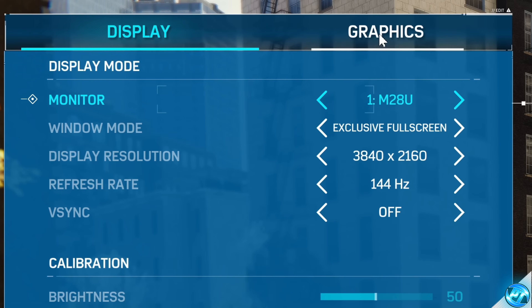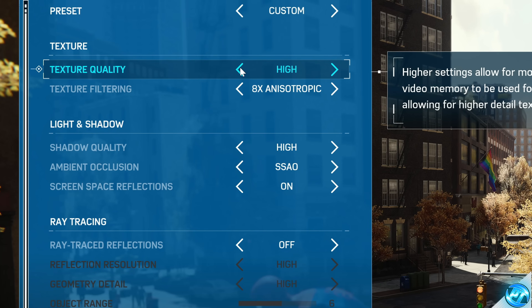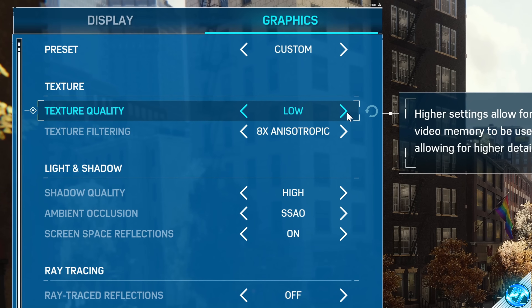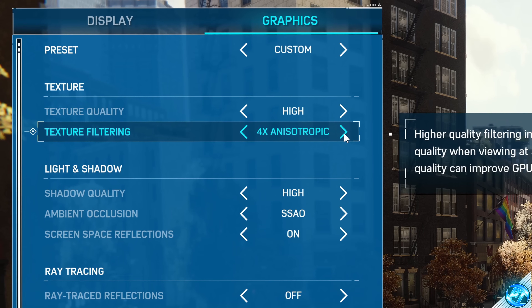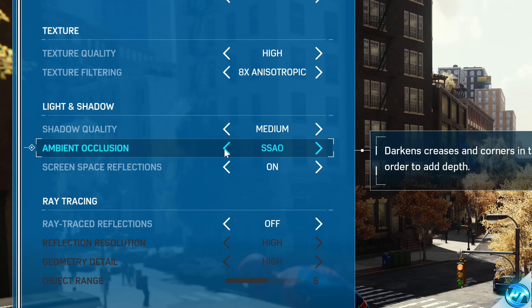Head over to the Graphics tab. For texture quality, set this to match your system spec — if you're on a laptop or extremely low-end GPU, go with Low, as we don't want to use too much VRAM. I'd recommend Texture Quality High at the highest. For Texture Filtering, go with 4x or 8x on higher-end PCs; for low-end PCs, go with 2x. Shadow quality has very little visual impact on the game — I'd recommend setting this to Medium regardless of how high-end your system is, as this gives a noticeable FPS improvement with very little visual loss. For low-end systems, you can go lower. For Ambient Occlusion, I'd recommend SSAO, or Off on a super low-end system.